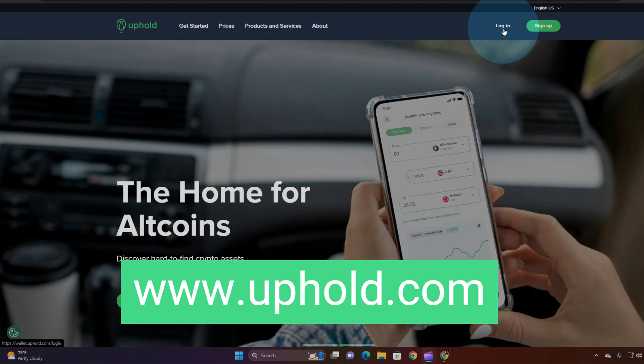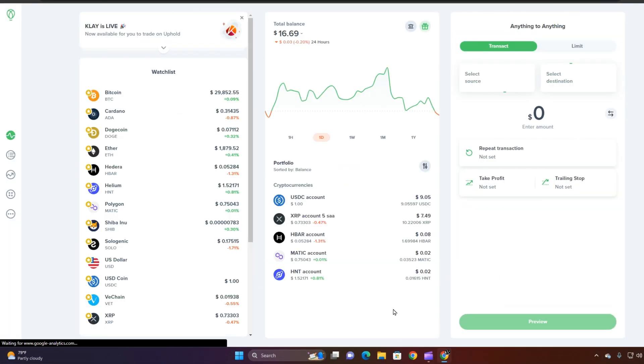First, go to uphold.com and hit login. From there it's going to bring you to your home screen, and you're simply going to click on the Markets button.